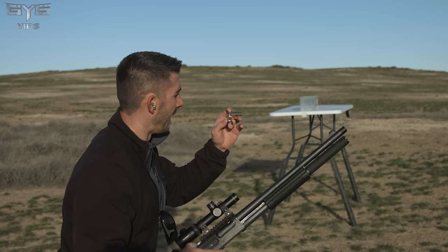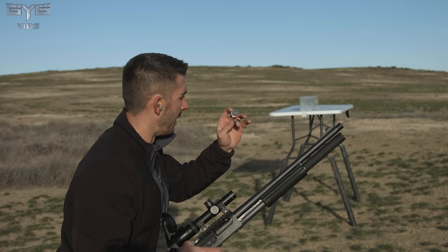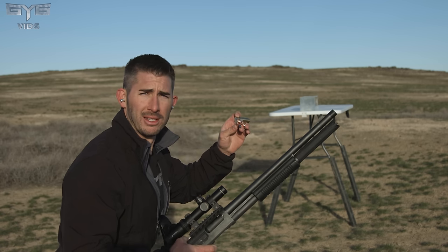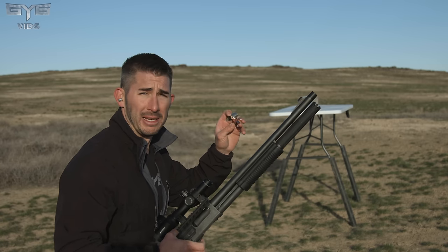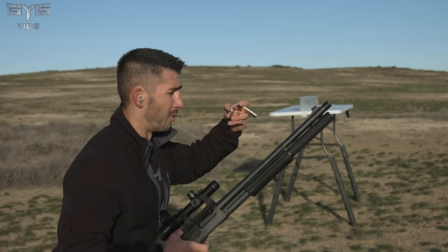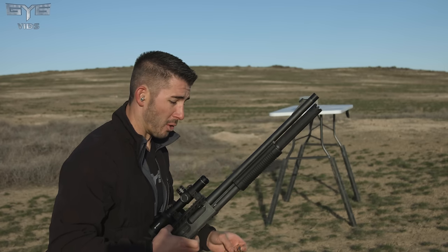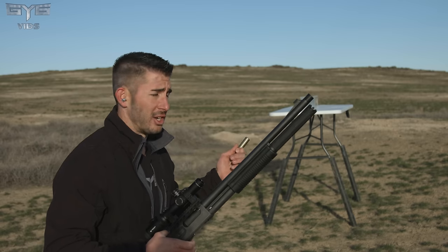I did notice — I wanted to pull it out and look at it — that one of the petals down here just fell off once I took it out. There's a very thin amount of copper holding these petals onto the center post, so it'll be interesting to see what happens when it goes through bone — whether it'll rip these petals off or cause any issues with expansion. They did expand well — massive expansion — but the petal just fell right off with no resistance, just bare gel. So next we're going to try the brass.